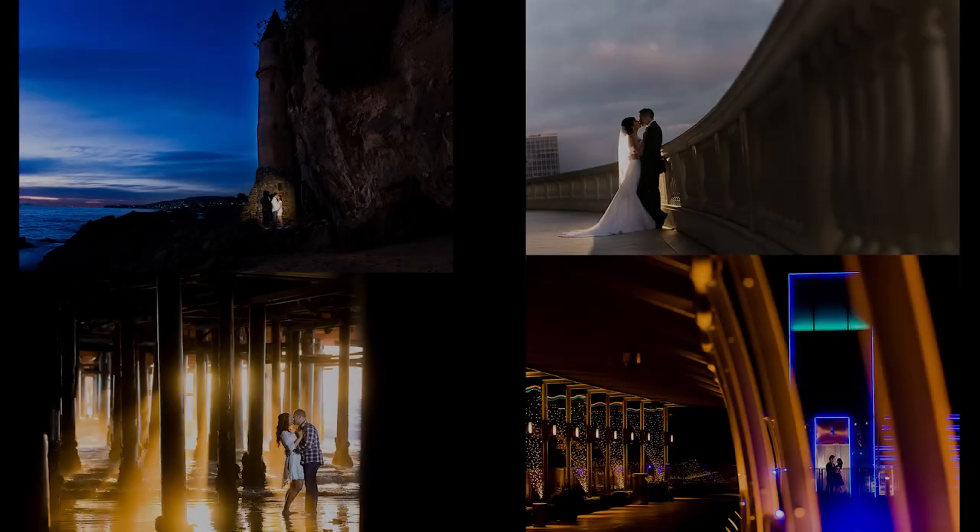We are huge fans of using gels and grids and any type of light modification that helps us to achieve our look and style. The problem is that we have a ton of these little accessories, which not only take up space, they're also really not that elegant when it comes to using them.